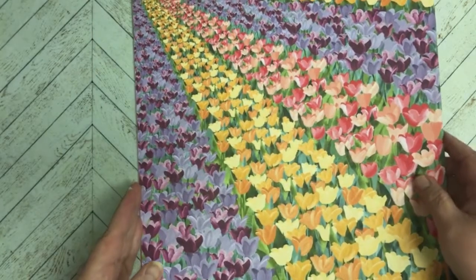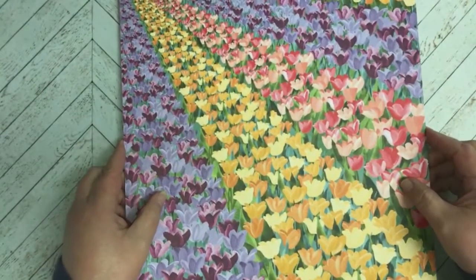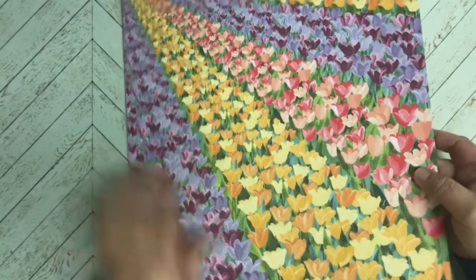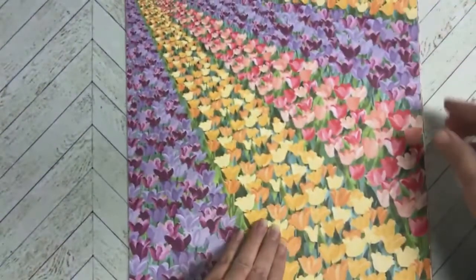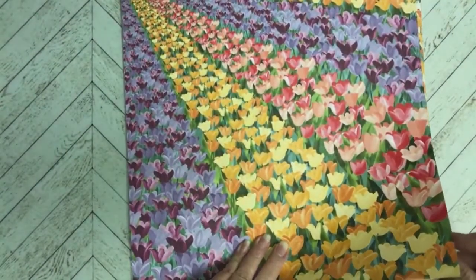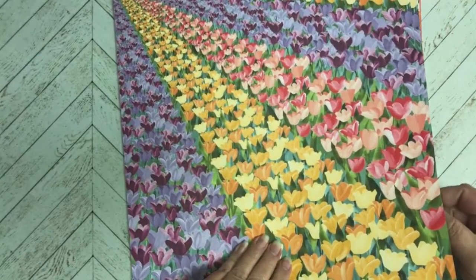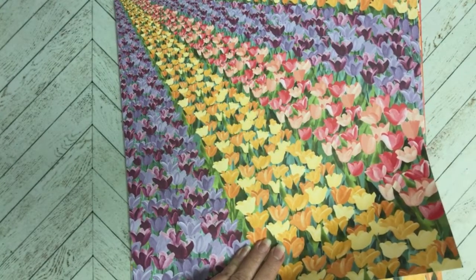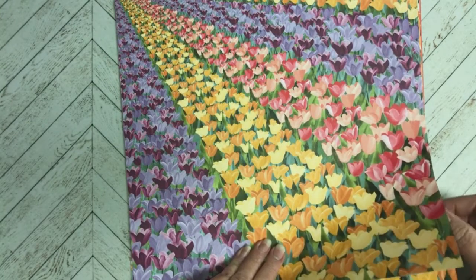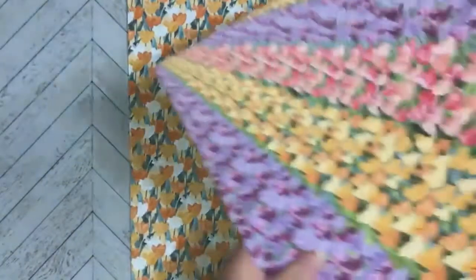Happy Monday everyone, Carmen Broxma here with Choose Joy with Carmen. Today's card is going to be using this gorgeous paper from the Flowering Fields collection. I just think it's so pretty, and the reason I chose this was because we just did our clock changes — spring forward — and this weekend is the first day of spring. When I thought of spring, I thought of this paper.